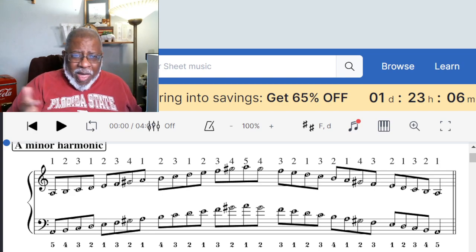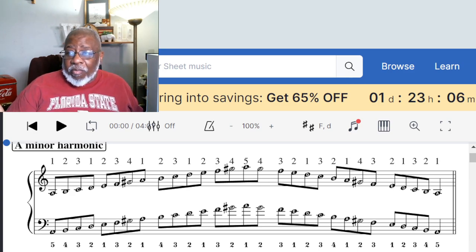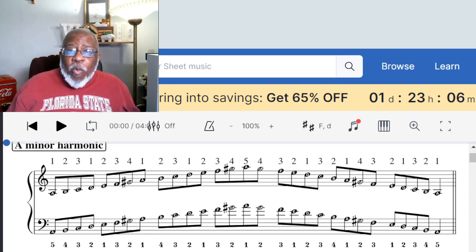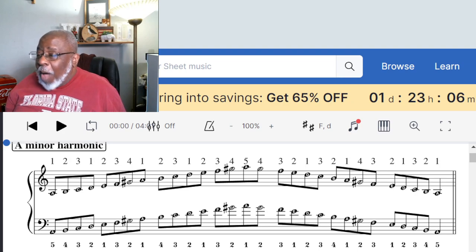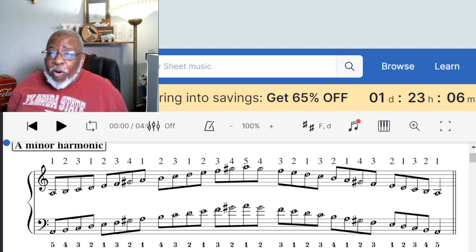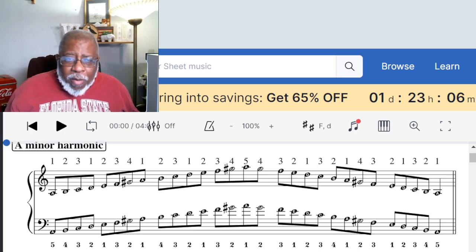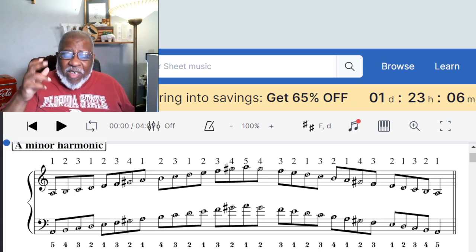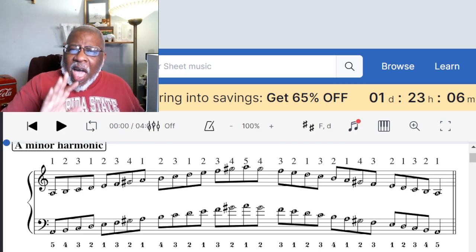The second kind of scale we're going to talk about is a very very common minor scale to learn — it is the harmonic minor scale. The harmonic minor scale is a deviation of the natural minor scale.